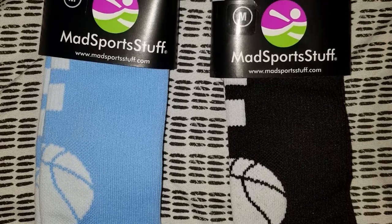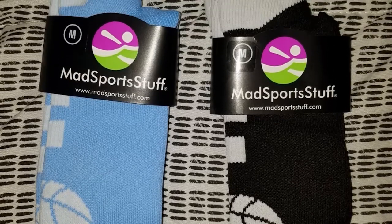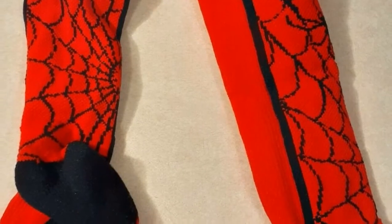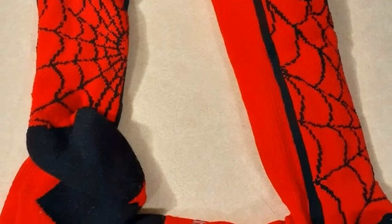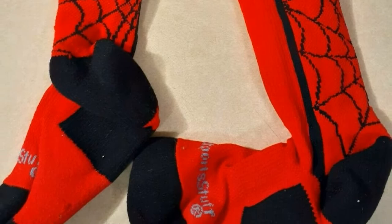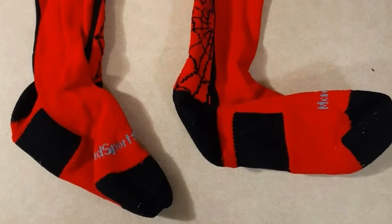The construction also features 3% elastic and 3% lycra spandex. Due to the breathable nature of the polypropylene material, which makes the biggest part of these socks, you can rest assured that these will allow free airflow in and out, ensuring your feet remain cool and comfortable.